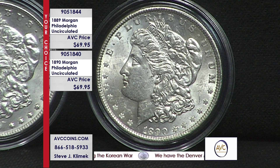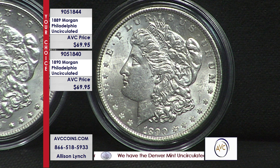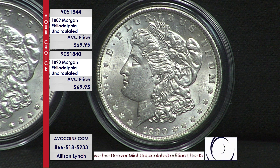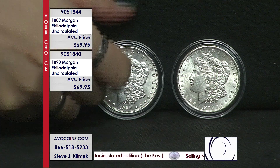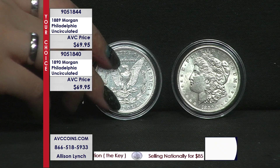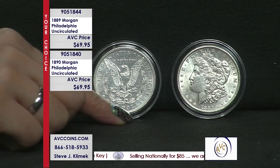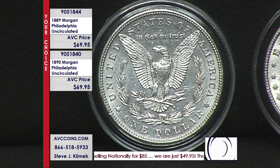Now, the hype of the Morgan dollar is why you can't find them today. And the hype was last year — remember 2021? We celebrated the 100th anniversary of the last Morgan, which was 1921. And they made all five mints: Philadelphia, San Francisco, New Orleans, Denver, and they made that beautiful Carson City again for the first time since 1893.